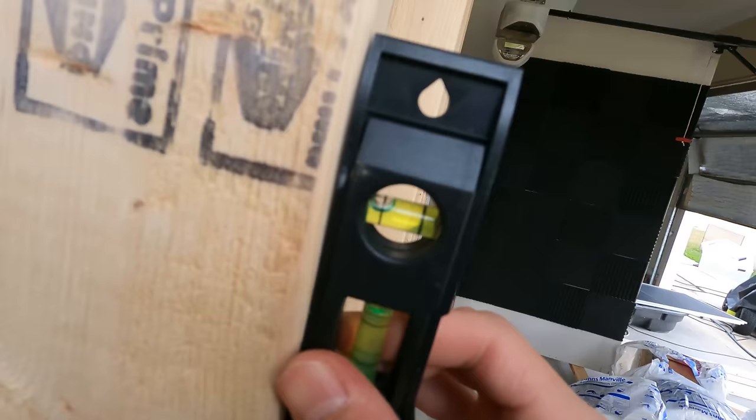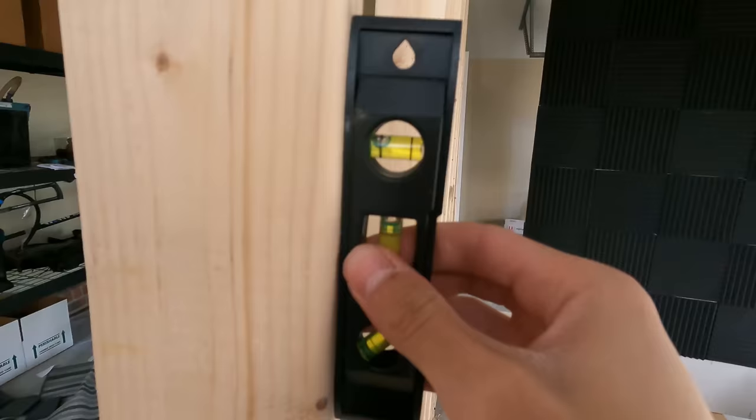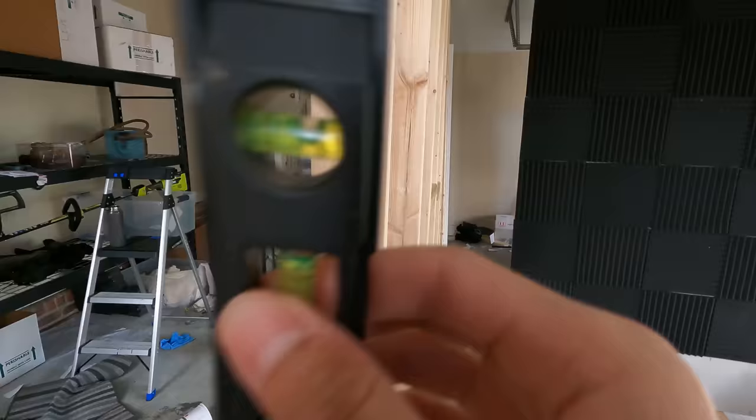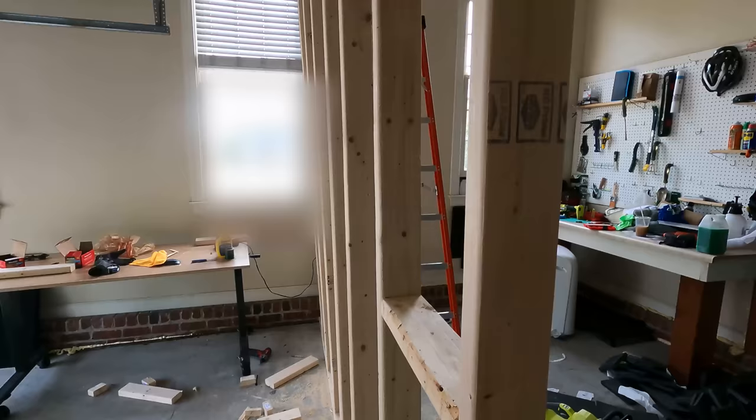It's fine, you know? It's fine. It's so bad. Why is it so off? What did I do? Look at this one. When does it get normal? Okay, it was level about ten pieces ago. Oh my god, I can see.